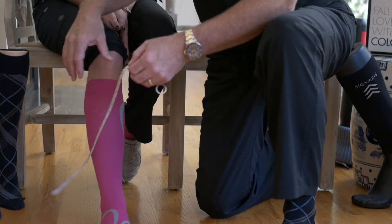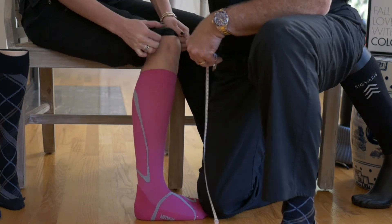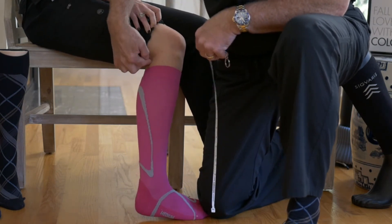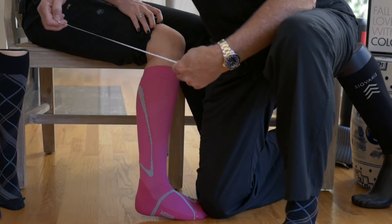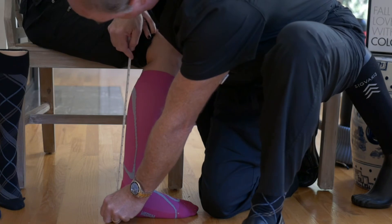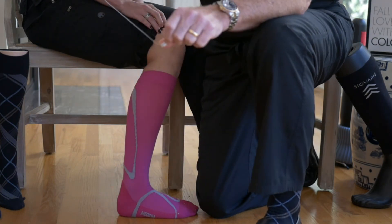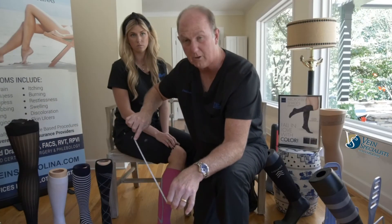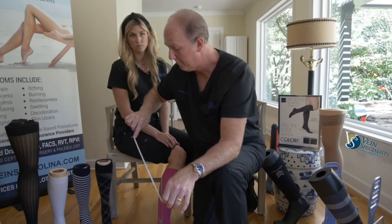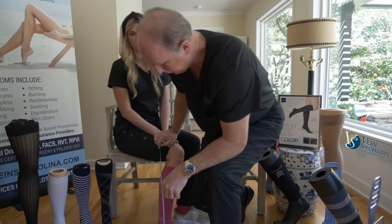The next thing is the length. You want to measure to the crease behind the knee, with the foot flat on the floor, and measure to that crease. If the crease is more than 16 inches — Kendall has long legs, hers is 18 — then you would wear a long. If it's less than 16 inches, you would wear a short. That's how you measure for the calf-height garment.